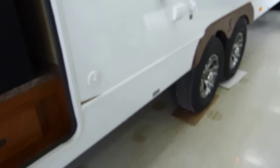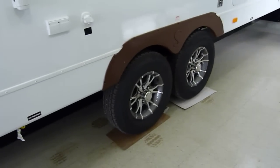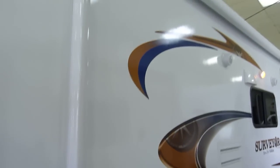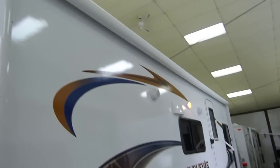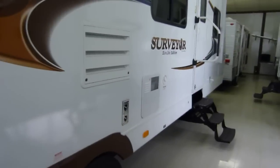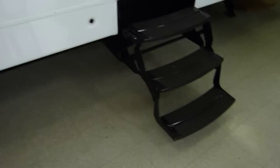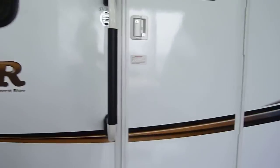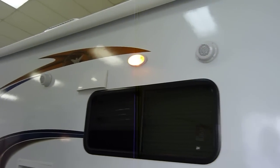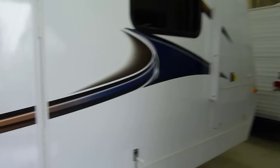Moving along over here, you have a cable outlet right there. Here are the deluxe upgraded alloy wheels. This is an electrically activated A&E awning — one touch and the awning is deployed. Six-gallon gas electric water heater with direct spark ignition. Gravity fill water connection right there. Three-step retractable staircase with the deluxe fold-away assist handle. Exterior speakers beside the chase light, and that's the duct for the exterior ducted range hood you'll find on the interior.